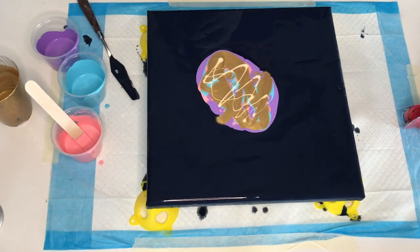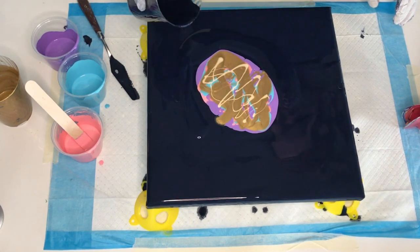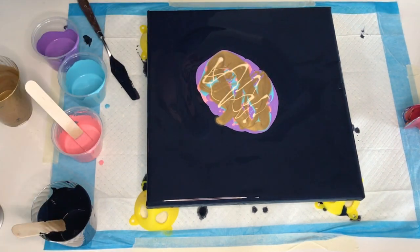Before blowing, I pour a puddle of paint gray base around the colors, and then I move on to the hairdryer and the blowing part.